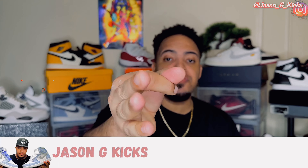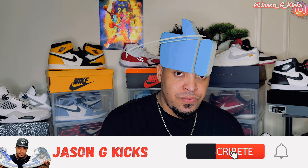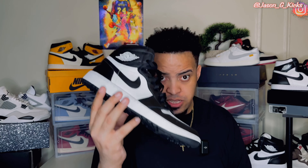Before we go into that, please hit the thumbs up if you like the content, and subscribe to the channel if you haven't already. Activate the notification bell so you don't miss whenever I upload a video, which is every single day. Go follow me on Instagram and TikTok as Jason J Kicks. Now let's begin this video.